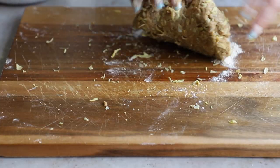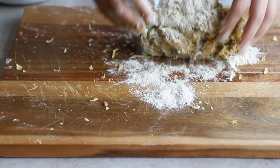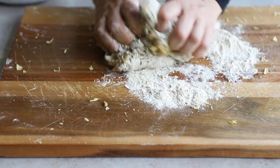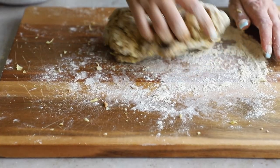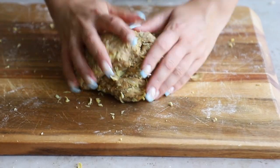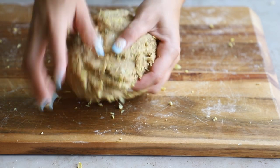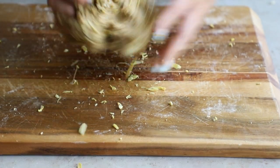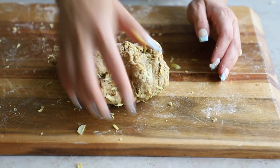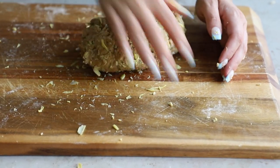Keep kneading for about five minutes — the texture is going to change immensely. It's going to get very stretchy and striated. See how when I pull it apart, that's the kind of end-goal texture we're looking for. Don't worry if some of those artichoke heart pieces pop out — it's really not a big deal.